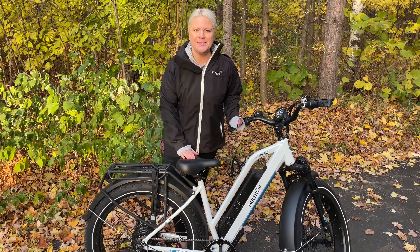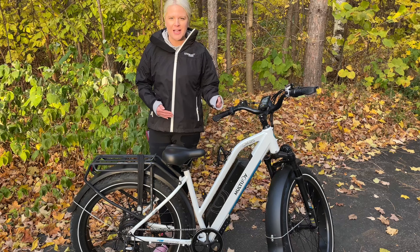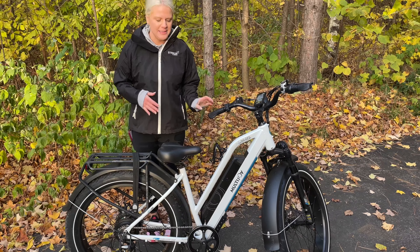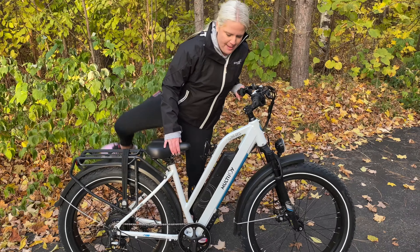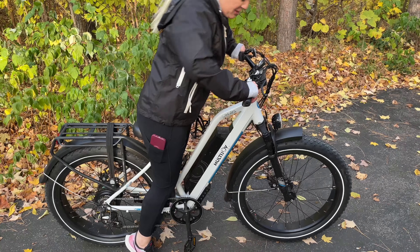Hey guys, I wanted to share with you this awesome electric e-bike I got. Super great design here. Love the shocks on this, especially if you're riding big hills — you don't have to worry about your shocks giving out on you. It has some really nice suspension there, which I love.